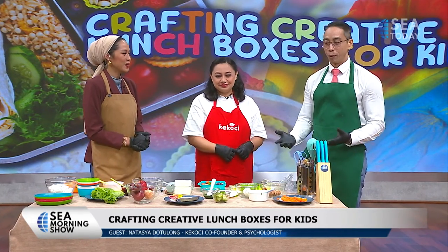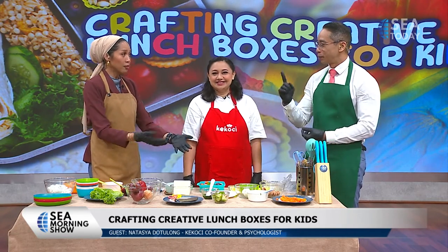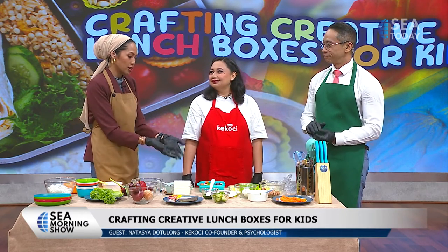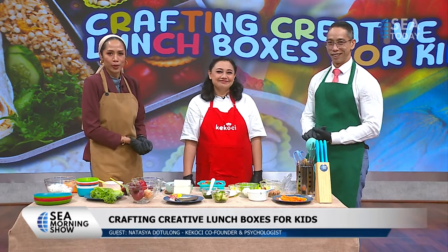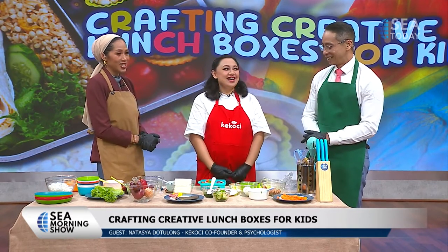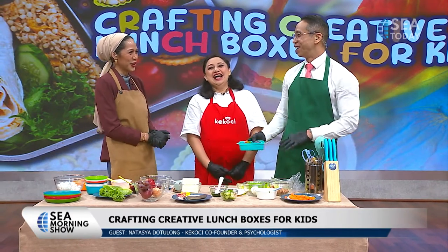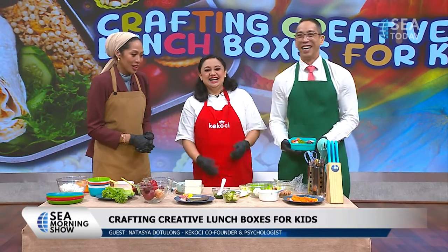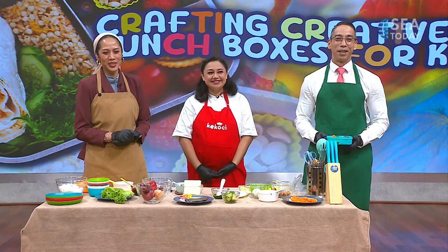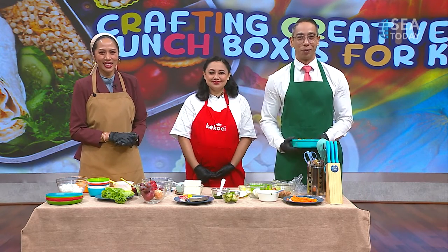We hope we were able to provide some inspiration for more fun ways to prepare your kids' lunch. You can do it together with your children - it's not time consuming as long as you prepare everything ahead, and it's very nutritious. The kids are going to love it - what more can you ask for? Thank you very much for coming in. We're going to take a short break and recap some of our earlier stories from around the world when we return.